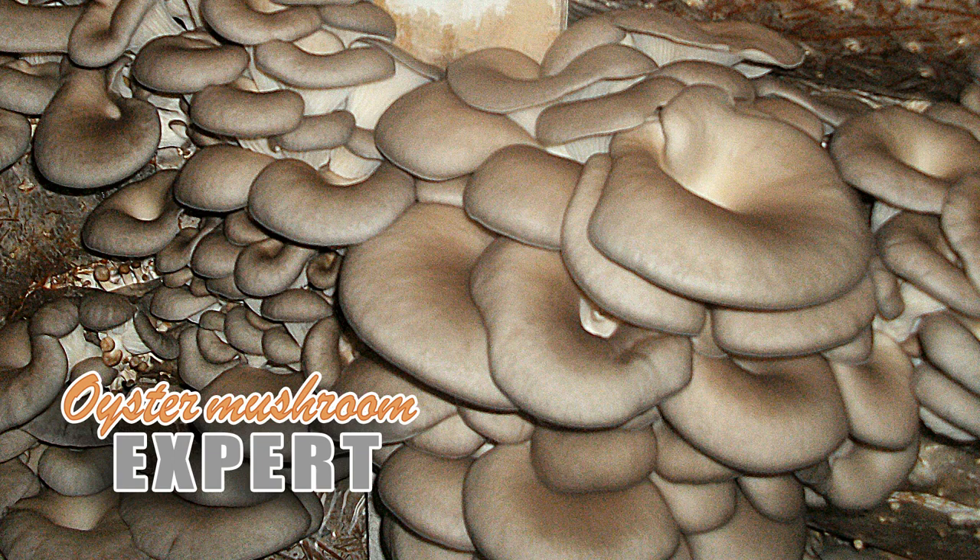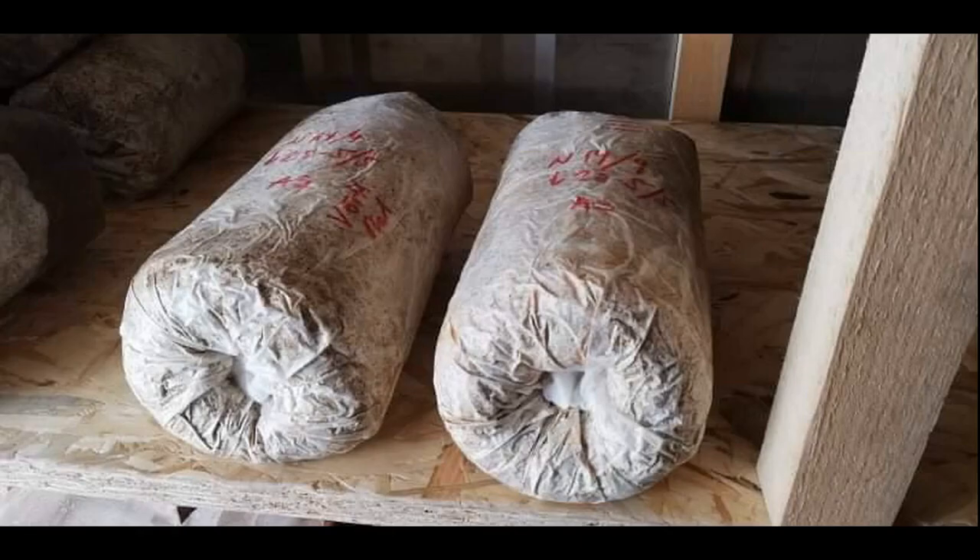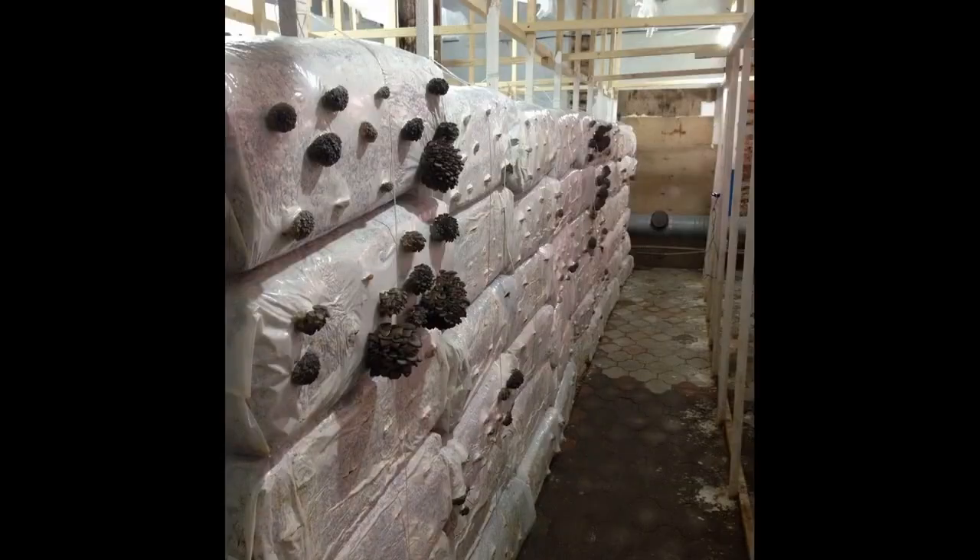There is no such thing as a standard size block of oyster mushrooms. If the substrate is processed by the sterilization method, the blocks are made small — they weigh between 2 and 4 kilograms. If the raw materials are treated with hot water or pasteurized in a tunnel, the blocks are usually made weighing from 9 to 12 kilograms. However, some enterprises make blocks weighing 5 kilograms, and some weighing 25 kilograms.